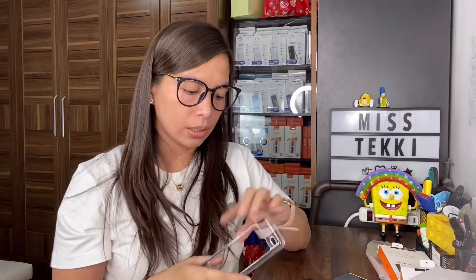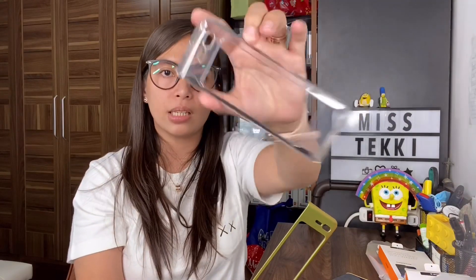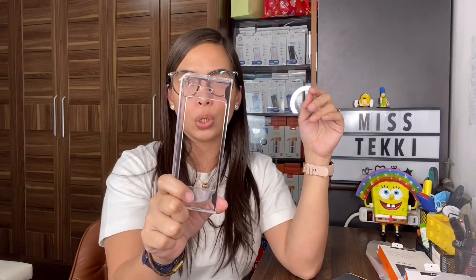So the thinnest is the stock case, second is the Spigen Thin Fit, and the most bulky is the Spigen Ultra Hybrid - but it gives the most protection of the three. If you just want scratch protection, go with the Thin Fit or stock case. If you want something colorful, go with the Thin Fit. If you want something clear to showcase the phone, go with the Spigen Ultra Hybrid. For me, I'm good with the stock case but because of the color options, I'm starting to use the Thin Fit today.